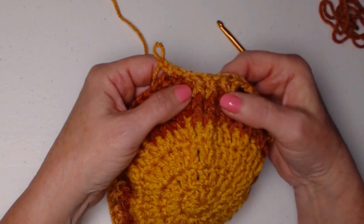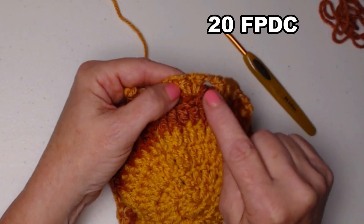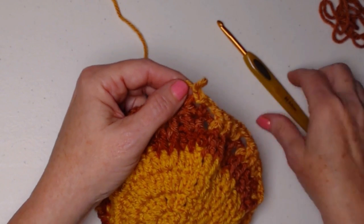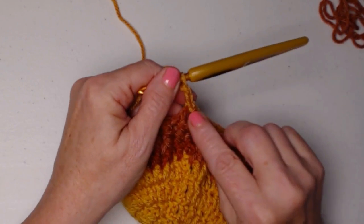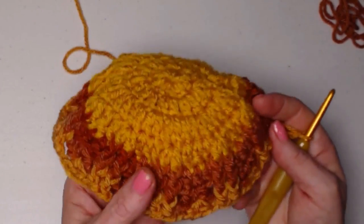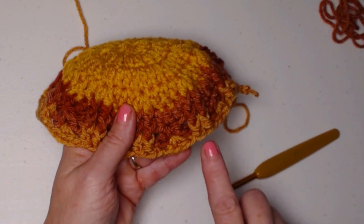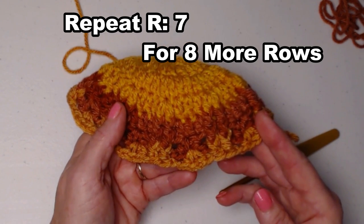I completed row seven, stitching our front post double crochets in our front post double crochets, chain one, half double crochet V-stitch in the chain one space of our half double crochet V-stitches, chain one, and repeat. I joined to the chain two of my beginning chain three, slip stitched in the chain one space, and chained three — because that chain three counts as a half double crochet chain one on these rows. You're going to continue to repeat row seven for eight more rows: two front post double crochets one in each, chain one, half double crochet V-stitch in the chain one space, chain one, and repeat all the way around.